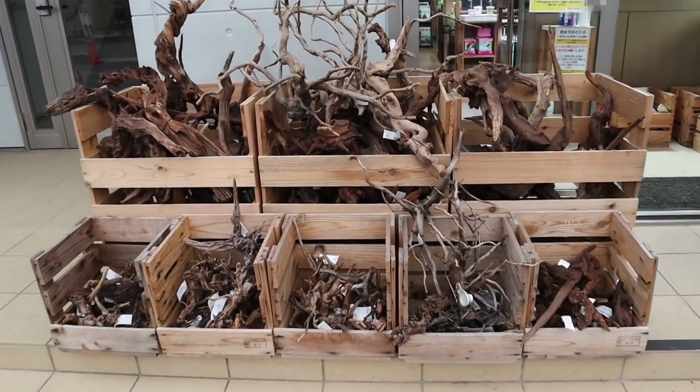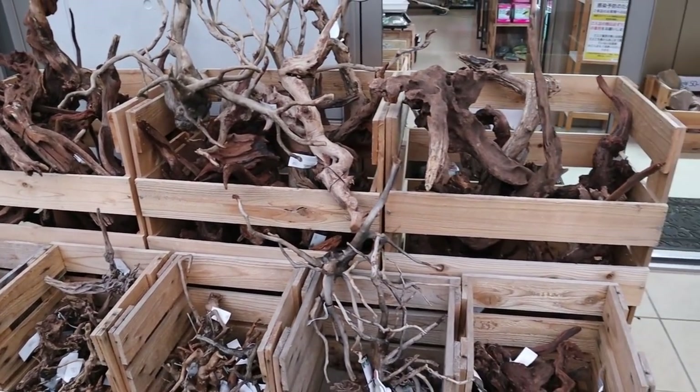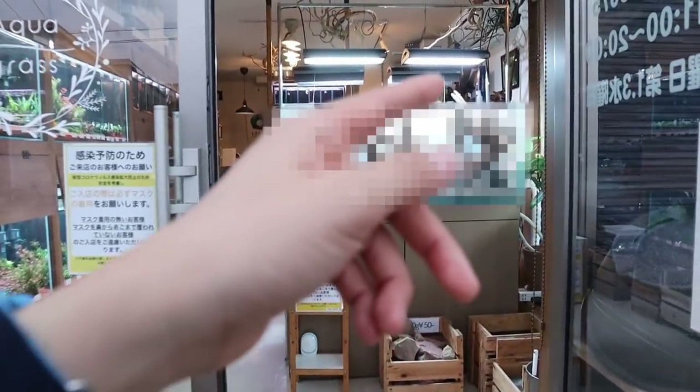Outside you've got driftwood in a few different varieties and sizes. When we go inside you'll see even more driftwood, so let's go take a look.